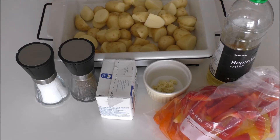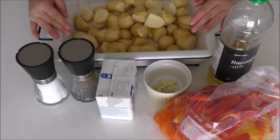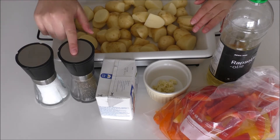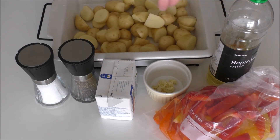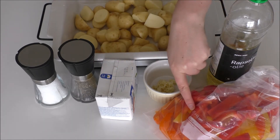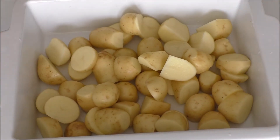So let's get going. What I'm going to use for my potato salad with roasted bell peppers and feta cheese is some already prepared new small potatoes — I've just cleaned them and cut them into smaller pieces — some salt, pepper, some soft feta cheese, crushed garlic, my bell peppers cut into strips, and some oil. And before I get started, I've already turned on my oven to 180 degrees C convection.